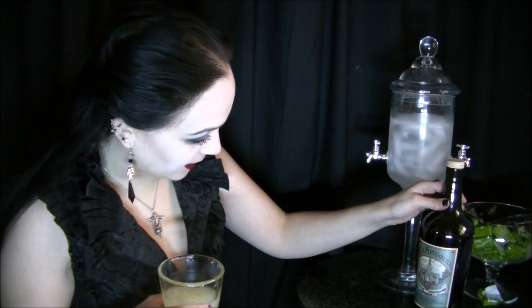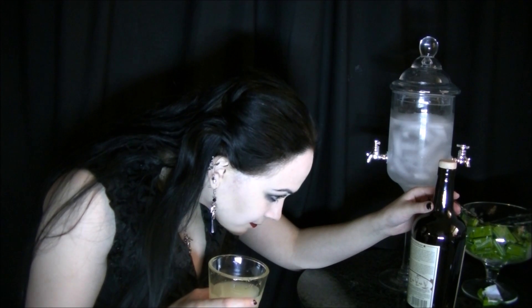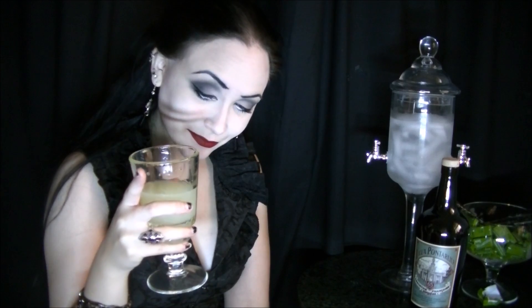If you happen to be a wine lover transitioning into trying absinthe, I would really recommend this one. As I said, this has a grape neutral spirit base — a Burgundy grape, which is really cool. There's also a little bit of peppermint in there, which typically I don't care for, but in this case it's not too overbearing — it just adds a nice finish. That was my problem with Lucid; it was pretty good but way too strong on the peppermint flavor, and that kind of turned me off.